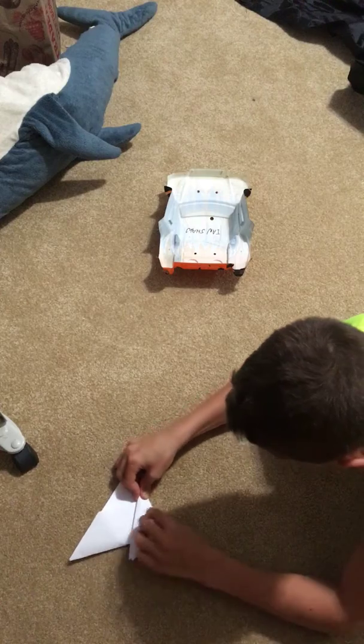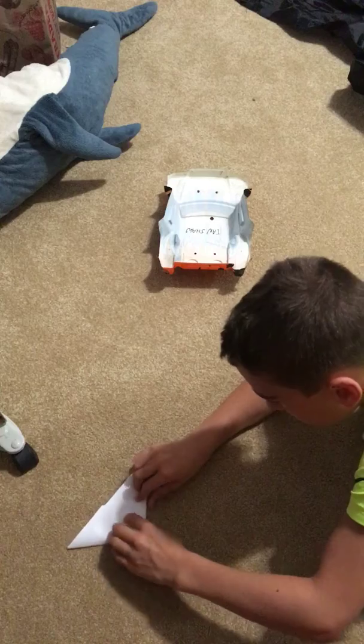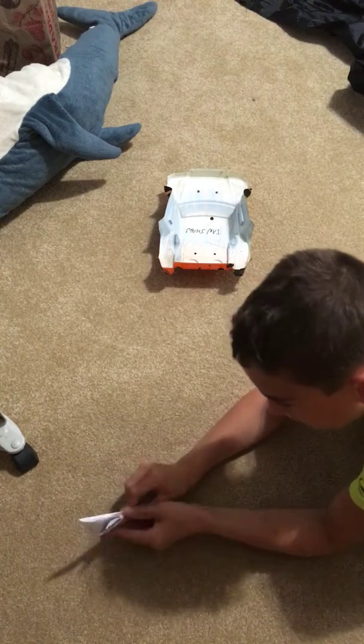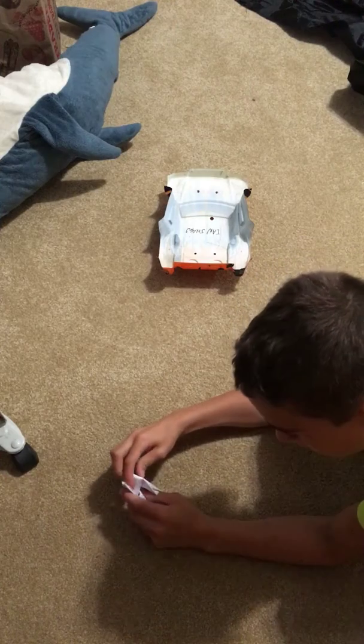And you fold it like this — one, two — and you take this extra paper and stick it in this little slot. So do that right now.